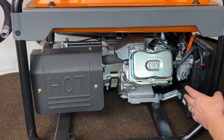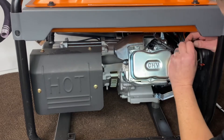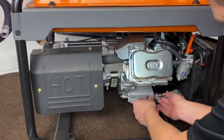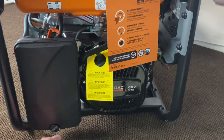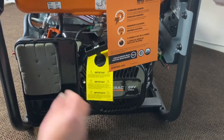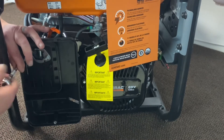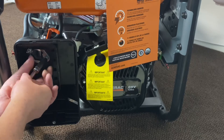First, we're going to remove what we need to back here to get access to our gasoline carb. Go ahead and pull our air breather tube out and get that out of the way. There's a vibration bracket bolt back here — go ahead and remove that. Now we'll remove our cover and pull our cleaner out. There's a little metal plate up in here, just pull that out. Go ahead and remove the two bolts here and we'll expose our gasoline carburetor.